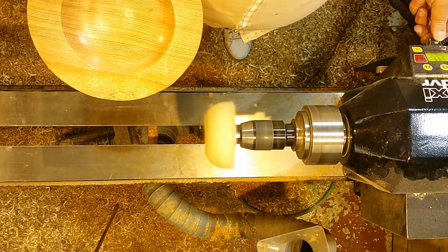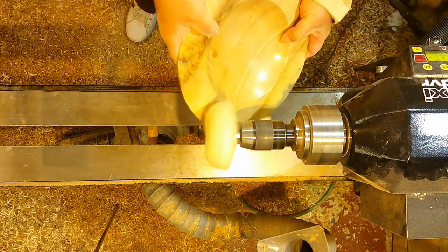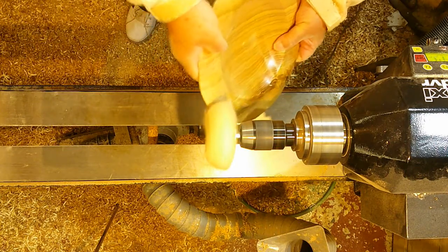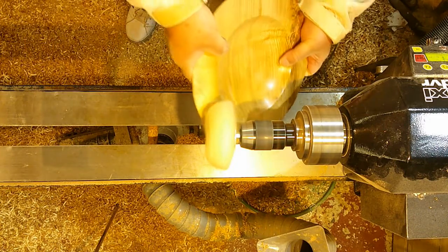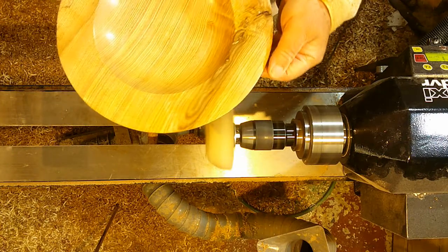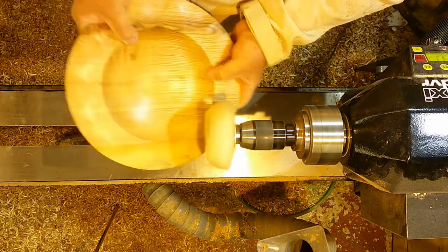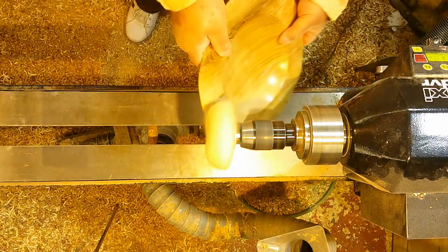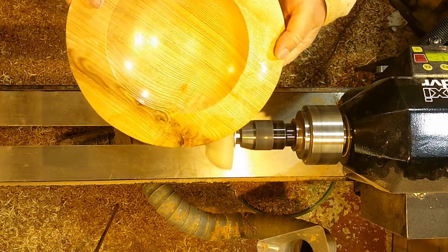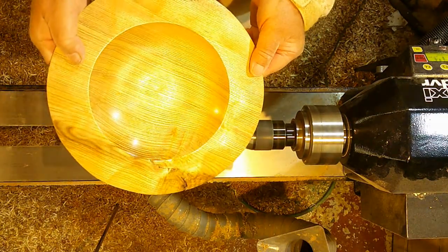I'm just going to speed up a bit - I'm up to 2,000 revs there. I've already applied some wax to there by hand, and I've put sand and sealer on there after sanding it, obviously. So you can see there's a really nice shine on there. It even shows up the scallops on there.